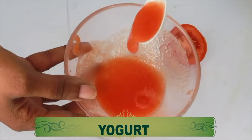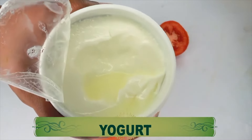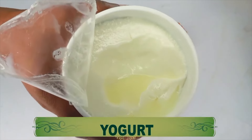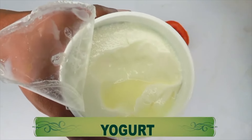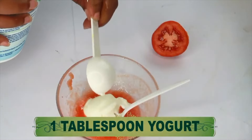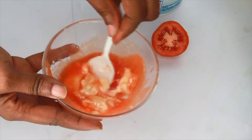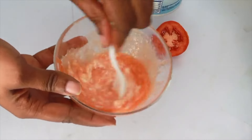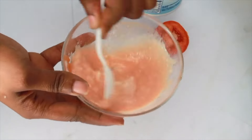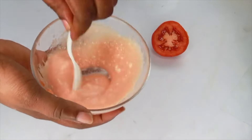Now we have one final ingredient — plain unsweetened yogurt. Yogurt helps to clear hyperpigmentation, get rid of dead skin cells, soften the skin, and help your skin look healthier and free from wrinkles and fine lines. If you don't have yogurt, you can use sour cream or curd. We're starting with one rounded tablespoon of yogurt. I prefer to whisk the yogurt in rather than blend it — whisk it in completely.